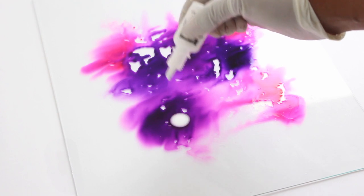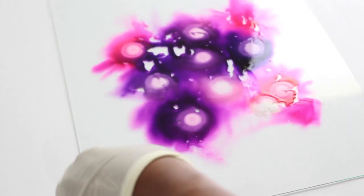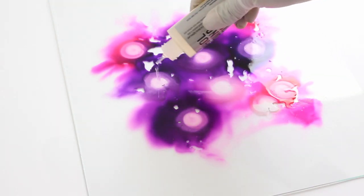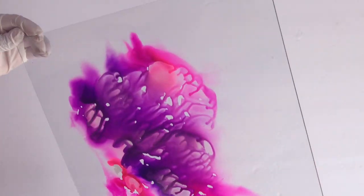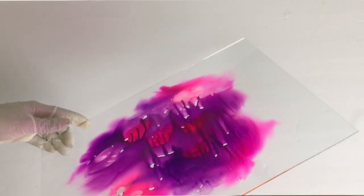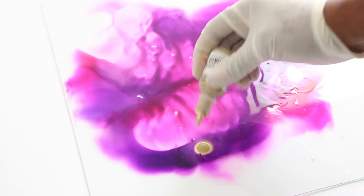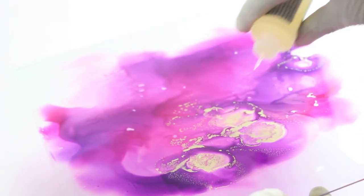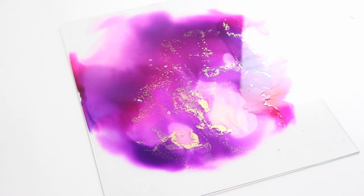I want to add a little bit of white. I learned that in order for it to move around I have to put a little bit more of the blending solution, so I'll add a bit more blending solution and a little bit more of the magenta.